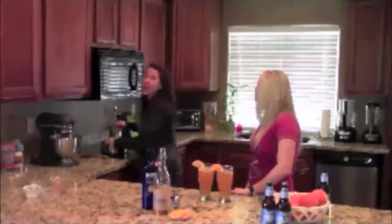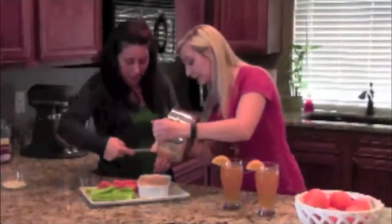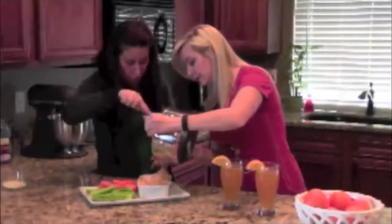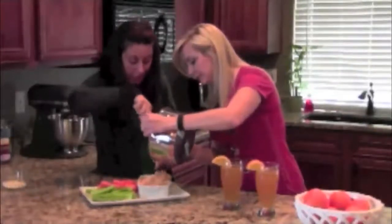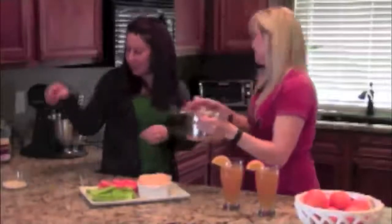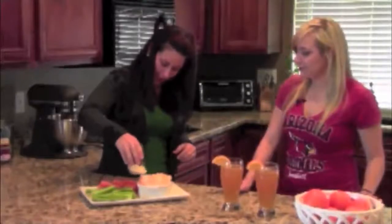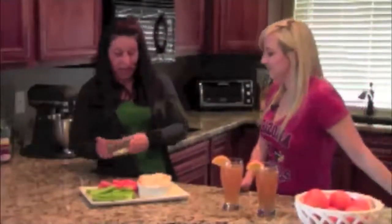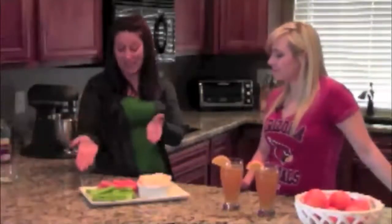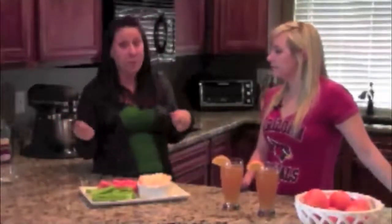After about 15 minutes of heating your dip on the stove and stirring occasionally, it'll be just about ready to plate and serve. You just dump it all into your serving dish — don't leave any behind, that's blasphemy. Make it look pretty, get it all smooth. Once you have it all in, sprinkle the top with crumbled blue cheese. If you're one of those weird people that hates blue cheese, you can skip this step. We're serving ours with celery and carrots to keep it light, but you can use chips or whatever you want.